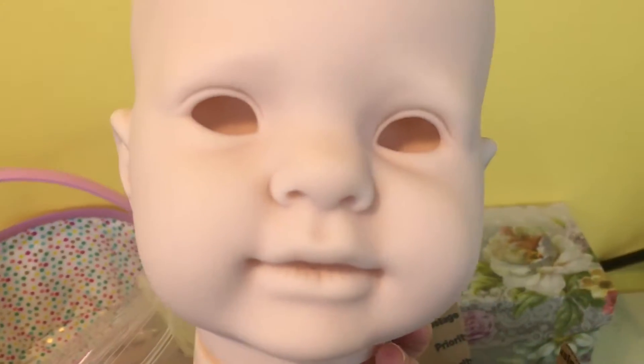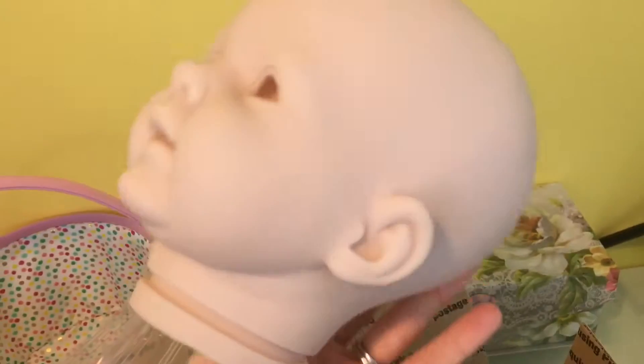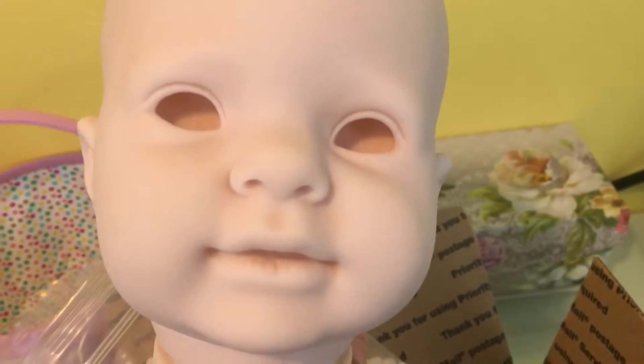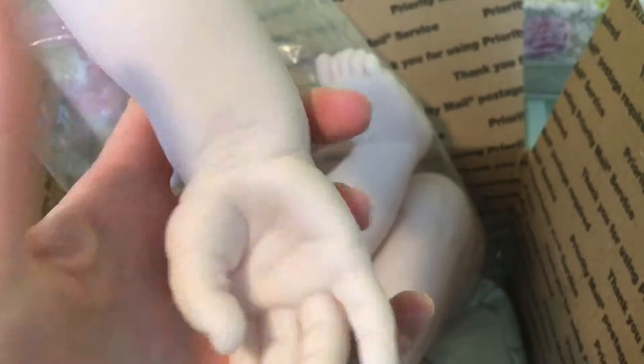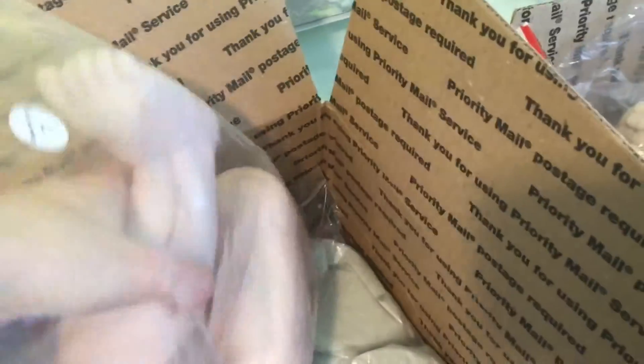There she is — I think she's kind of cute. She's huge, like compared to the newborn I did, just huge, but I really like her. And that is her hand — so cute. Dimples!